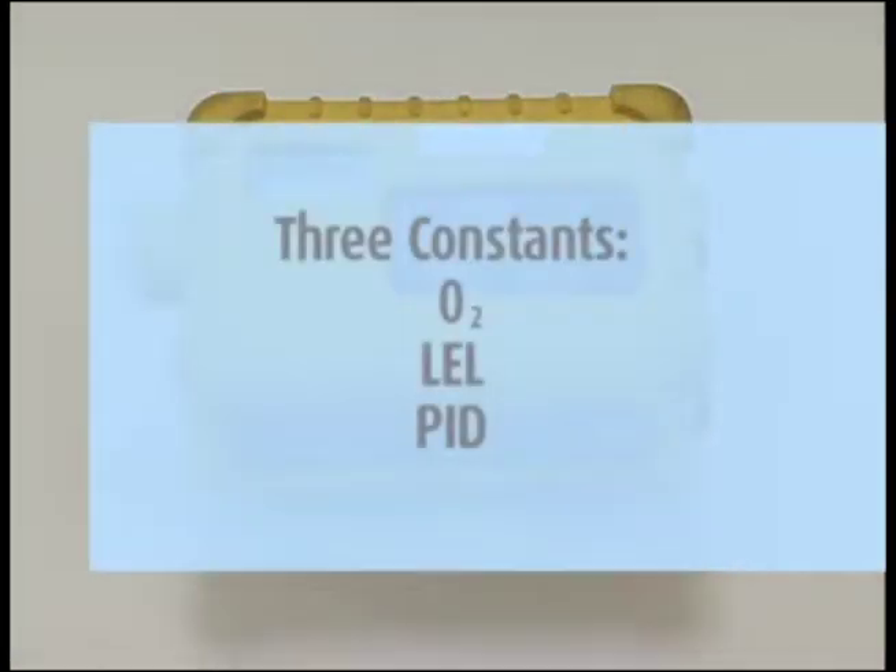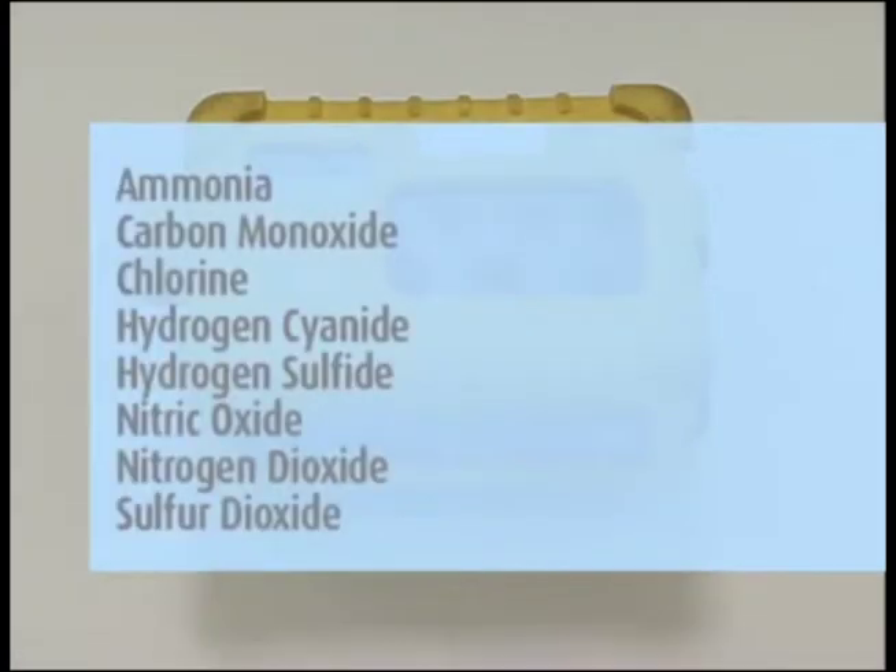The multi-ray has three constants: O2, LEL, and PID, and can accommodate two additional sensors — ammonia, carbon monoxide, chlorine, hydrogen cyanide, hydrogen sulfide, nitric oxide, nitrogen dioxide, and sulfur dioxide.